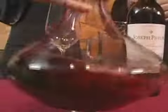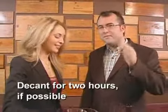And that's what you're tasting is what you're smelling. People always ask how long they should decant. Five minutes is fine, but two hours is perfect.